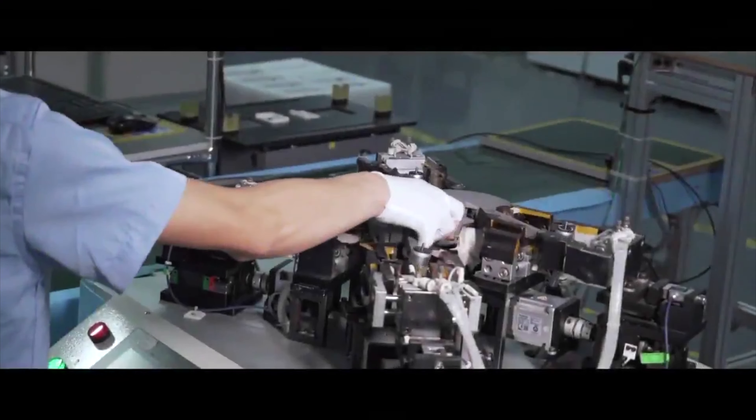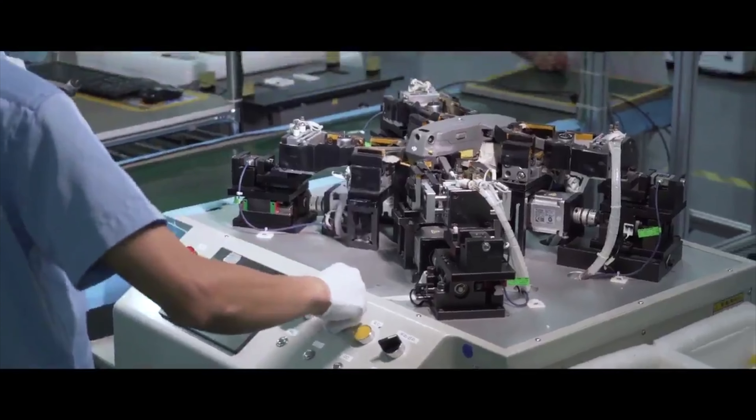Okay, so that was pretty cool. Let's see if we can figure out some of those assembly steps and look at it in just a little bit more detail. If you think I'm wrong or if you think that I missed something, do let me know in the comments down below. Here you can see the precision stepper motors working to clamp the legs and the frame of the Mavic 2 100% precisely.